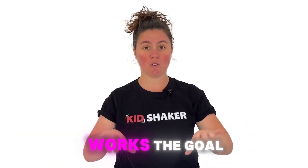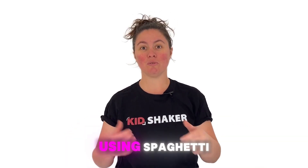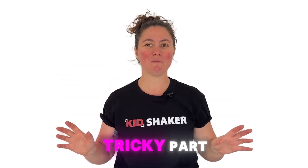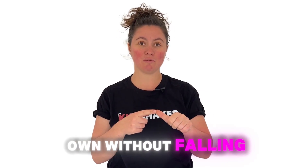Here's how it works. The goal is simple. You need to build the tallest freestanding structure using spaghetti sticks, tape, string, and a marshmallow. But here's the tricky part — the marshmallow has to be on top of your structure, and it has to stand on its own without falling.